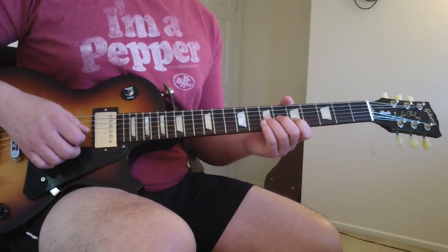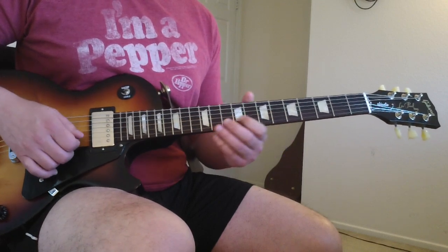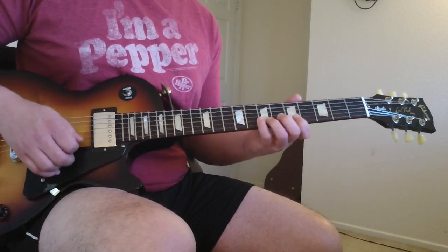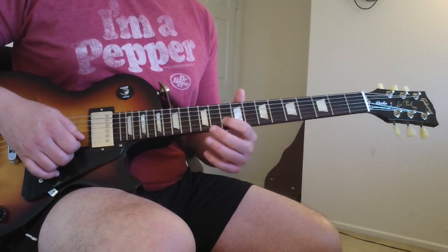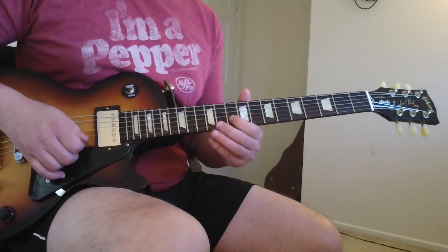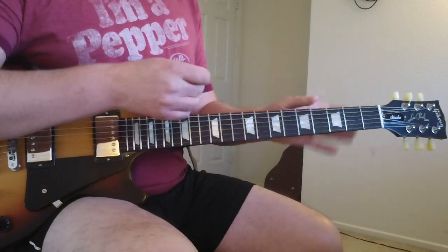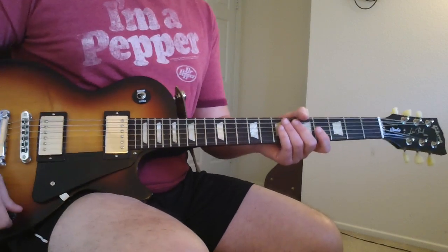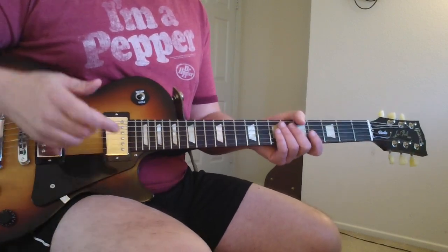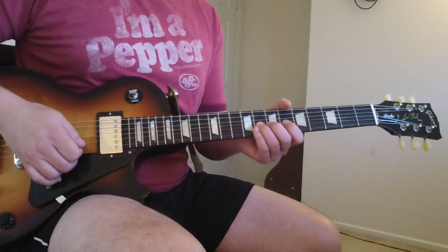Then I think he just stops and you bend up to the A note — so bend on that B string up to the tenth fret to that A note. That particular part right there is kind of a little room to put your own thing in instead of trying to make it exactly right — it's kind of an improvised thing. I've seen him play it live a few times and it's never the same. So just bend up to that A.